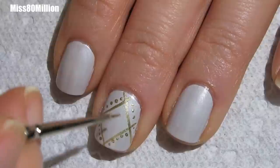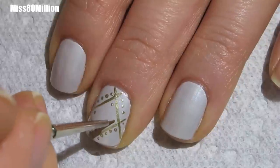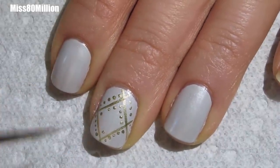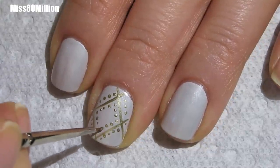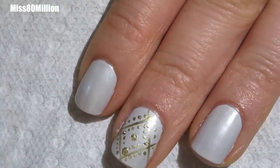Next I'm going to go in and do the exact same thing, dotting around the inside of the diamond. I'm going to make sure to have a dot in each of the corners, and I'm just going to accent these corner dots and make them a bit bigger also.